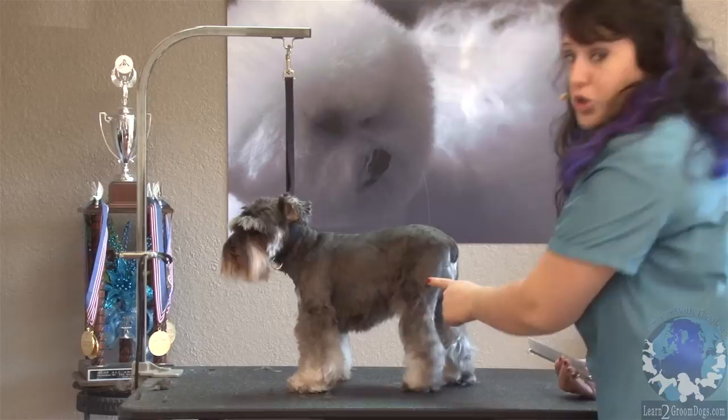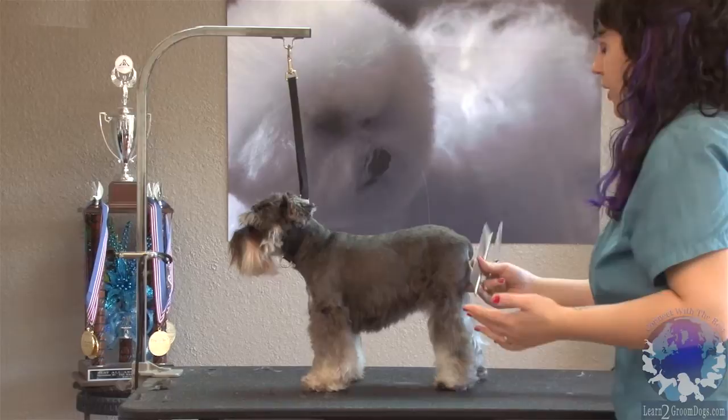Rounding the feet, and it looks like mom maybe helped us trim a little bit, which happens a lot in our salons — they like to do a little pre-grooming for you — so we'll just work around it.